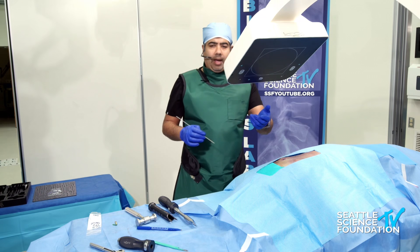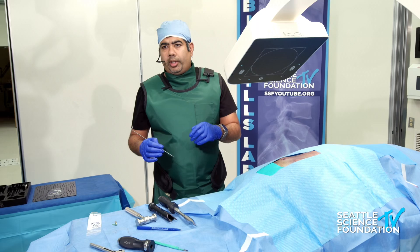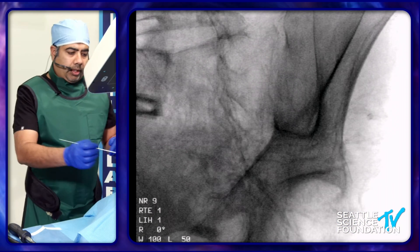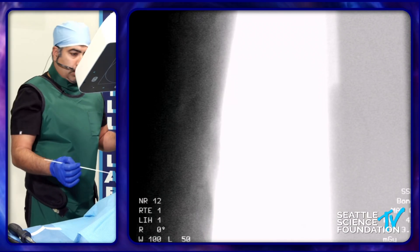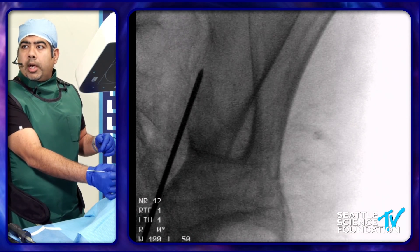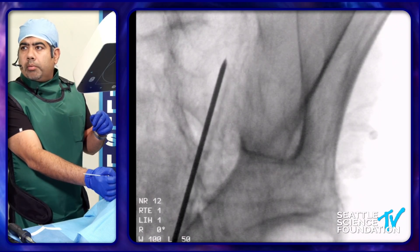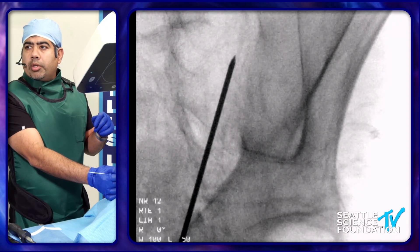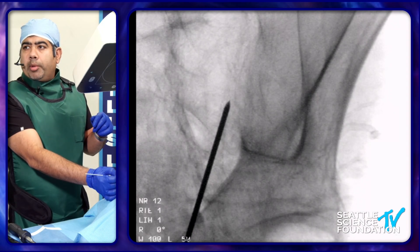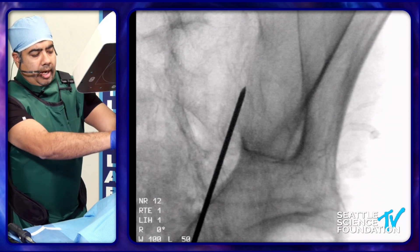For the device, I'm doing the right side here. I've got about 20 to 25 degrees of contralateral oblique. You can see where the PSIS is going, and then you go right below the PSIS and you can put your Steinman pin in there.